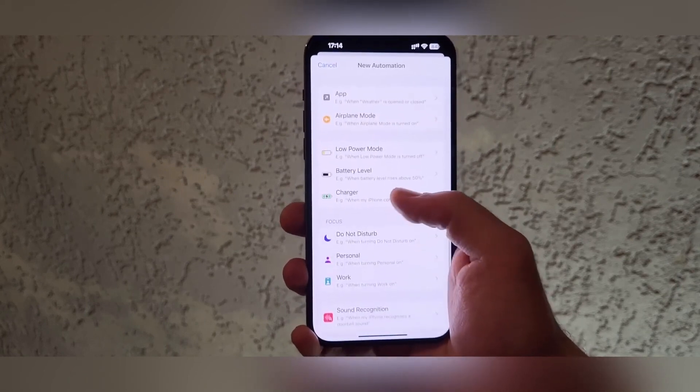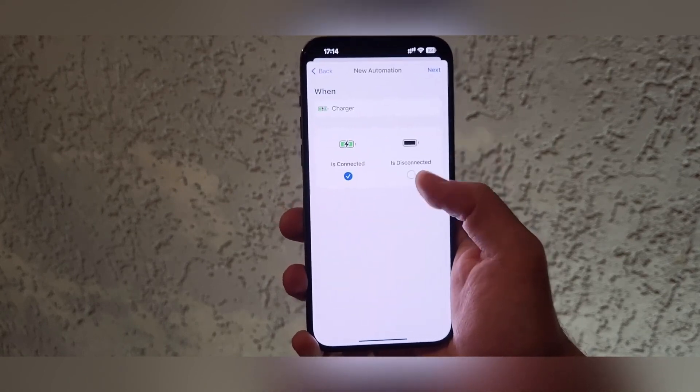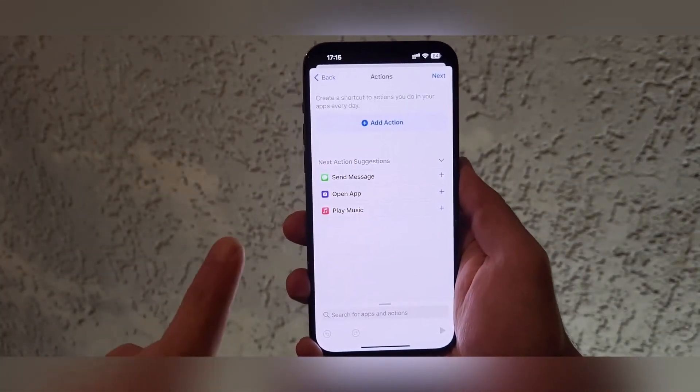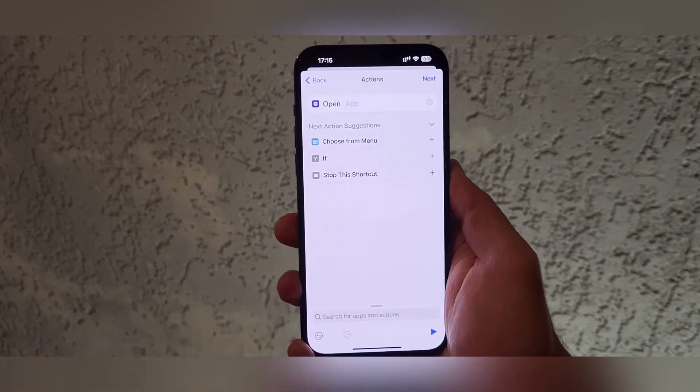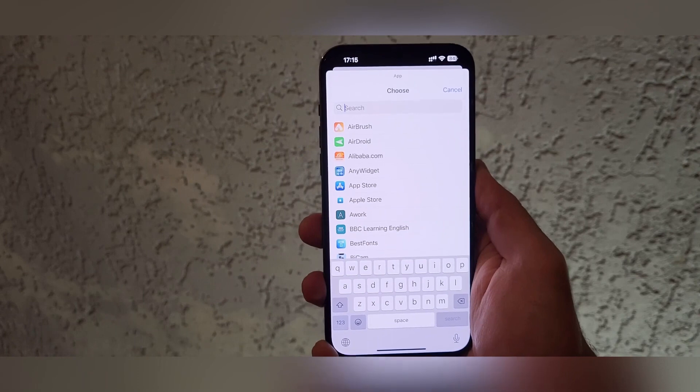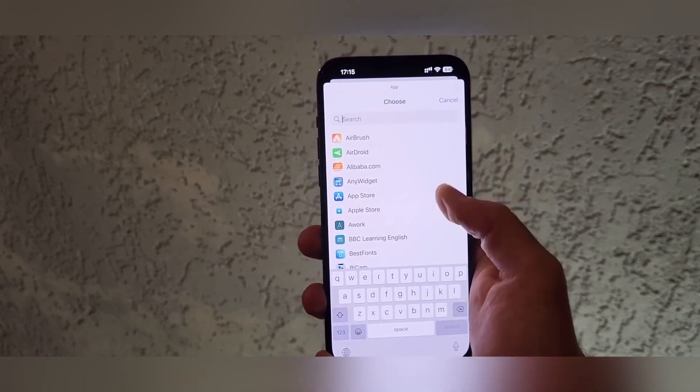We click the charger and then click Next. Then we click Open App and we must choose and find the application that we downloaded from the App Store.